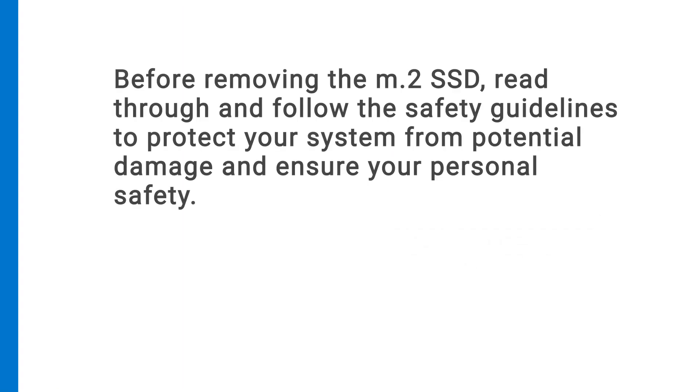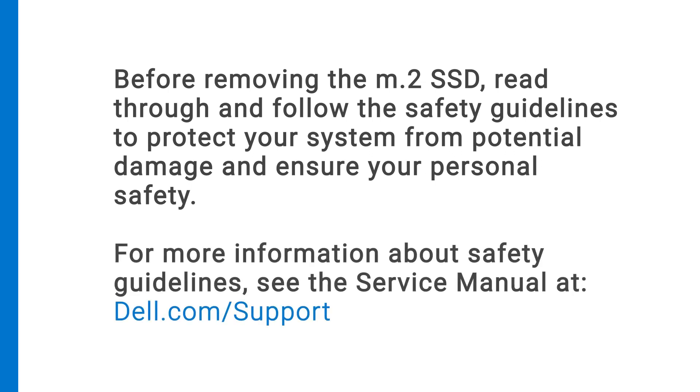Before removing the M.2 SSD, read through and follow safety guidelines to protect your system from potential damage and ensure your personal safety. For more information about safety guidelines, see the service manual at dell.com/support.